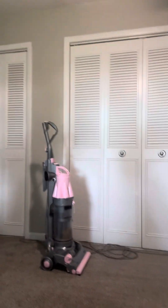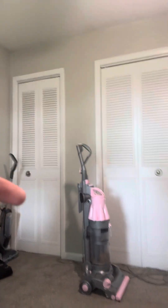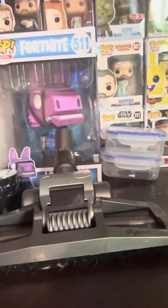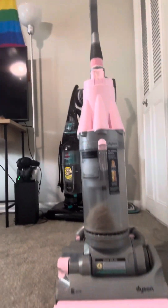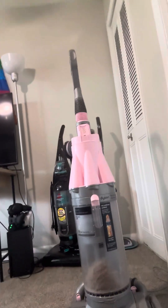For now, at least for this Dyson DC07 pink, I'm going to wrap up the video here. I do have the hard floor tool for it, and it's a solid little floor tool. I mainly use it on carpet. But I will show you guys some more vacuums here in a little bit.